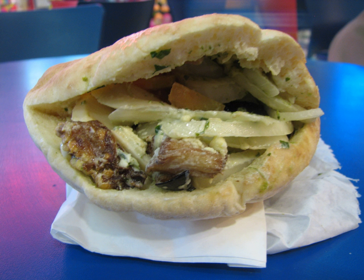Sabich, or Sabik, is an Israeli sandwich popular mostly in the Tel Aviv metropolitan area in Israel, which consists of pita stuffed with fried eggplant and hard-boiled eggs. Local Israeli consumption is said to have stemmed from a tradition among Iraqi Jews, who ate it on Shabbat morning.